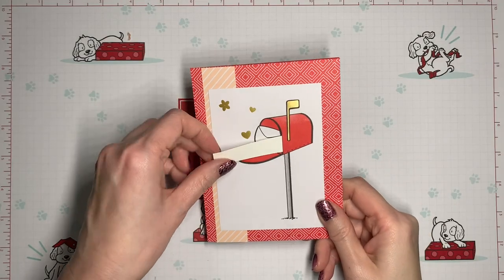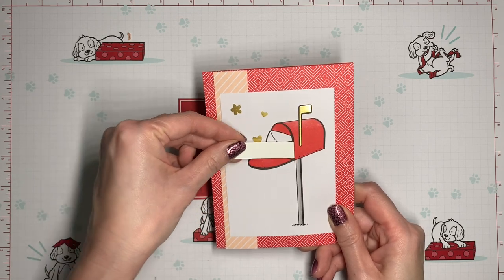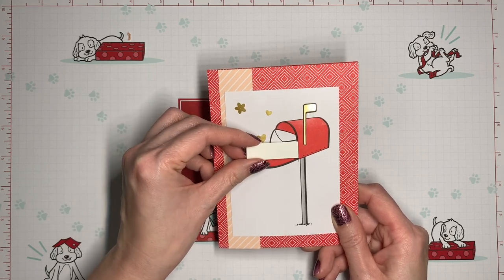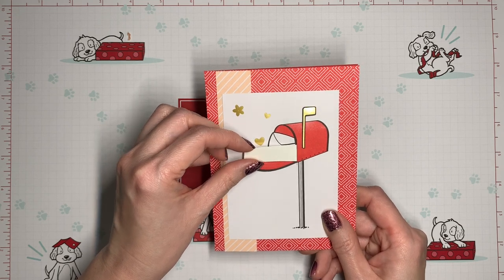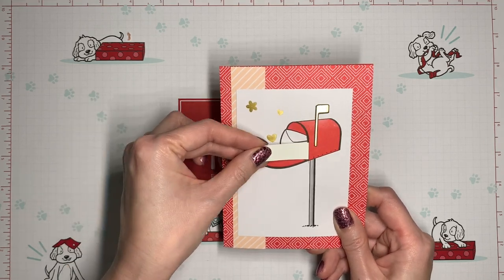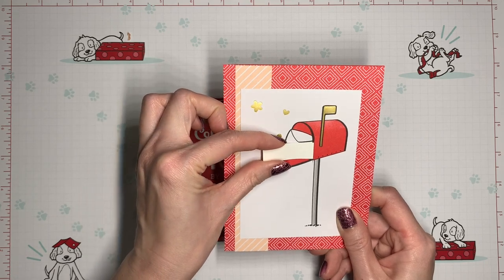Now let's test and make sure that our little slider works fine and that nothing is stuck. Whenever you're doing anything with moving parts you want to test it often because it's easier to fix things if you catch them early. Now that I see I've got good movement here, I'm going to push the slider piece back as far as it will go.